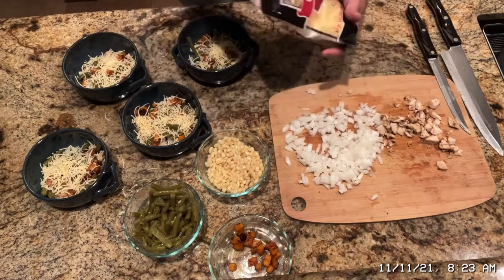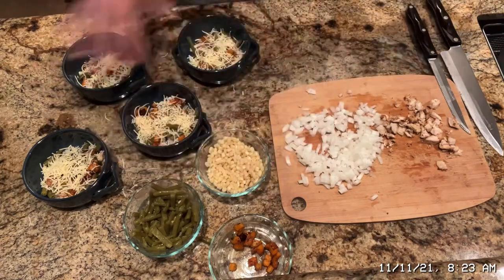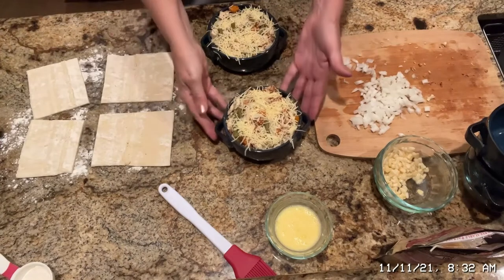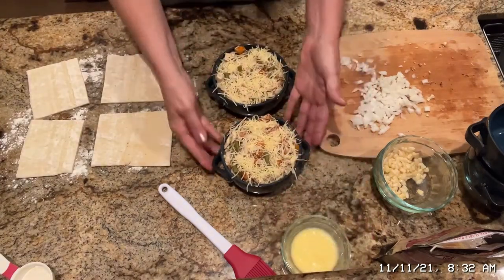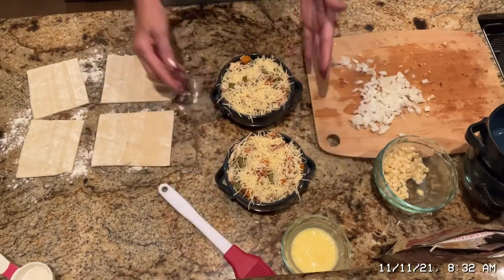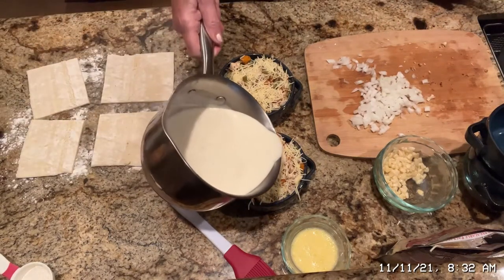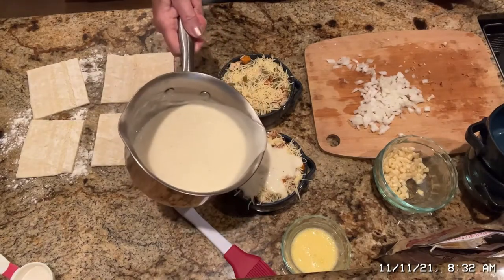Let me go ahead and layer this up — I'm going to do exactly what I just did and use all of my stuff. I ended up just making two, and two really big ones. Look how full they are — they just look so yummy. I'm going to take my sauce and pour it over.